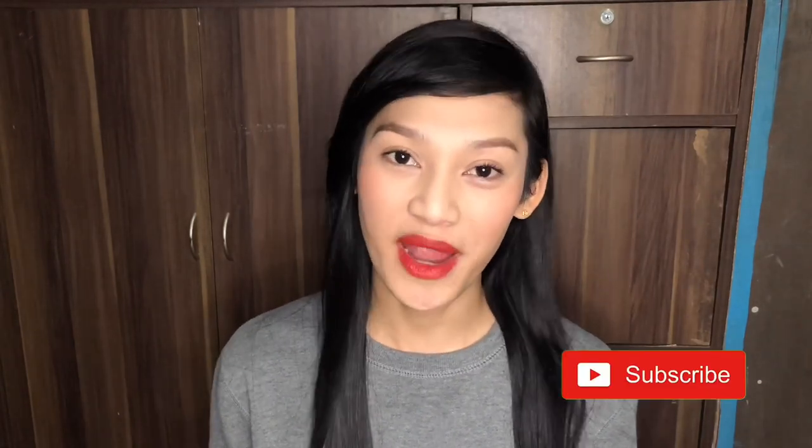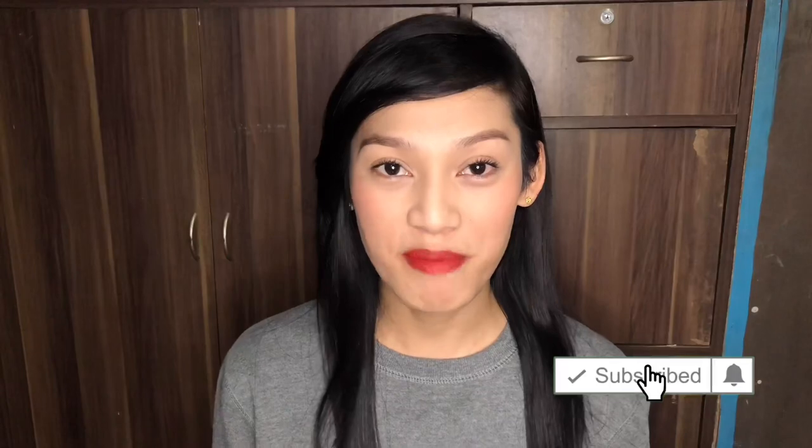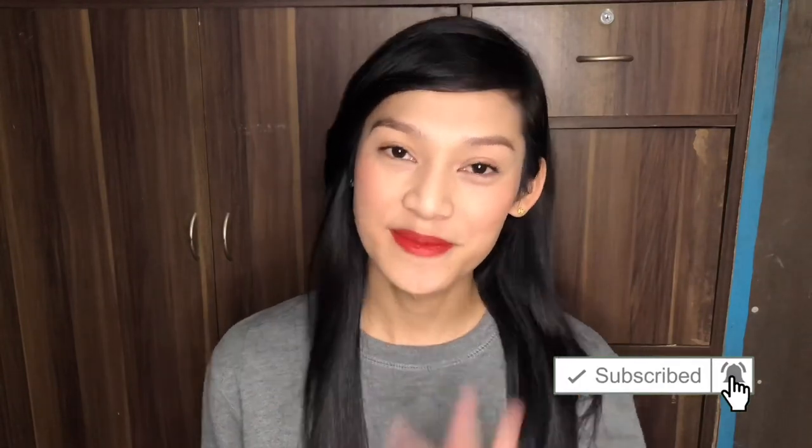And this is the final look! Thank you guys for watching. Don't forget to like, subscribe, and hit the notification bell for more updates. Bye!